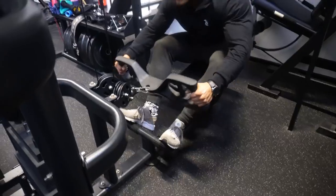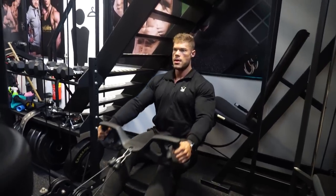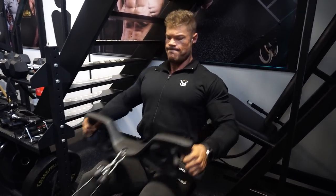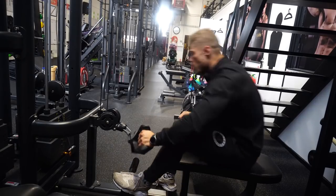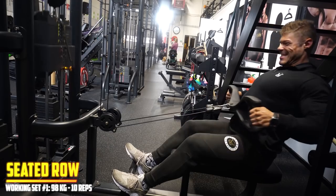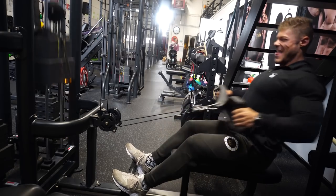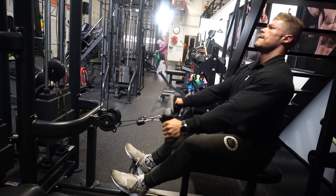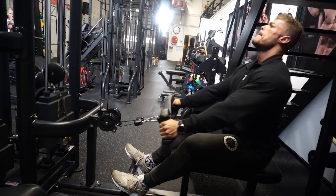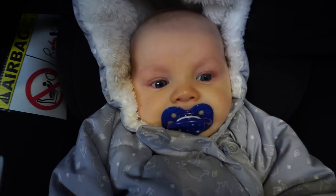This next one is the seated row using the same attachment as the pulldown variation — I just love this attachment. It allows me to really target the middle back, the real back thickness. The wider the grip, with a limit, the better you're able to contract the middle back and the rhomboids because you get more range of motion. This is my working set — I'm using a gym pin attached to the stack to add another five kilogram plate because rowing movements feel a bit easier than pulldown movements for me.